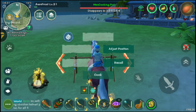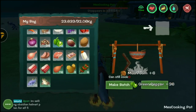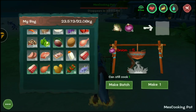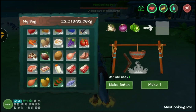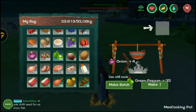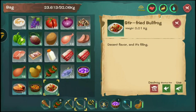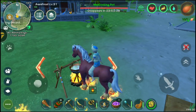Let's try something fish-related. I'll use a bullfrog, some onions, and green pepper — that makes a stir-fried bullfrog. I only have one bullfrog because it's actually pretty rare. The stir-fried bullfrog gives you 70 food, which is huge!